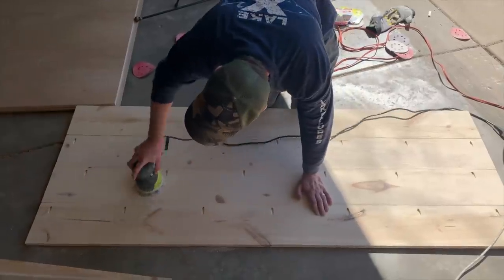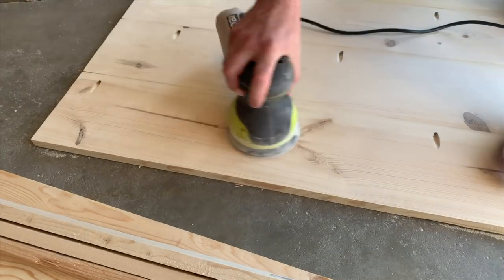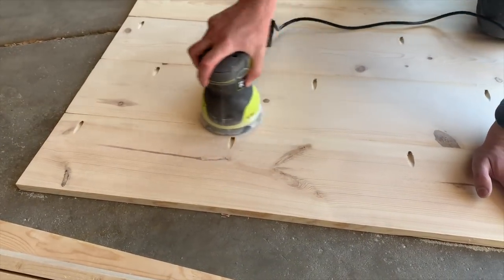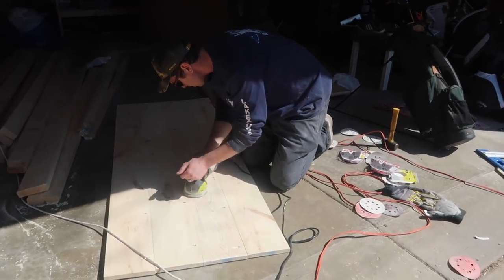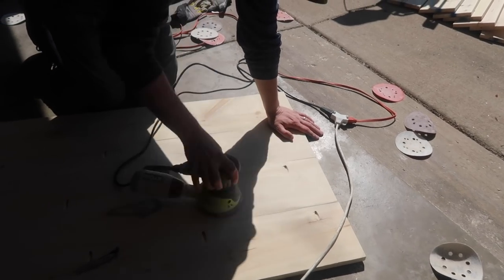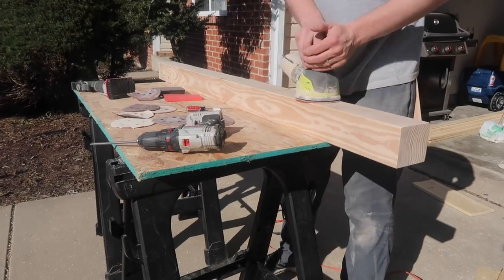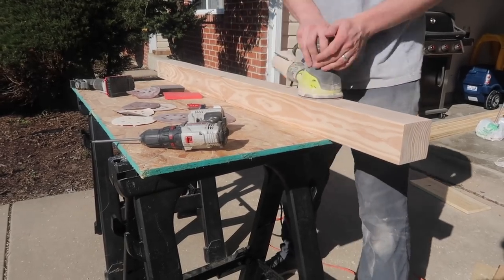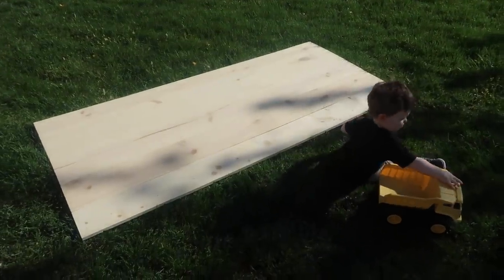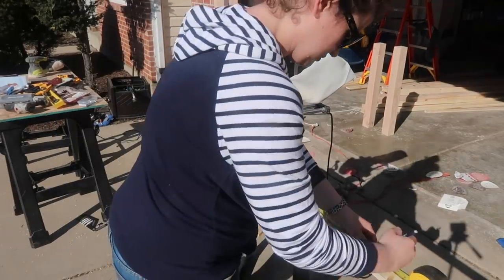Once the headboard and footboard were assembled it was time to sand like crazy to make sure everything was flat, especially because it's off-the-shelf lumber. Alex went through with our Ryobi orbital sander and sanded it all down. Our deal at home is that Alex would much rather sand than stain, and I would much rather stain than sand — so it's a great partnership. He does all the muscle with the sanding and then I take care of the staining. I also loved that Finn got involved — it was a beautiful day so he could be outside with us and play while we were building.